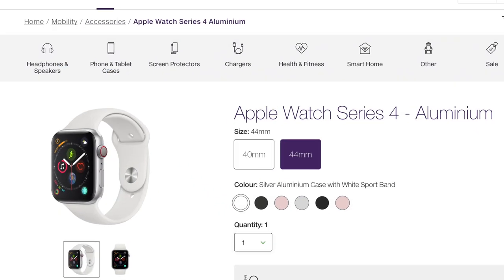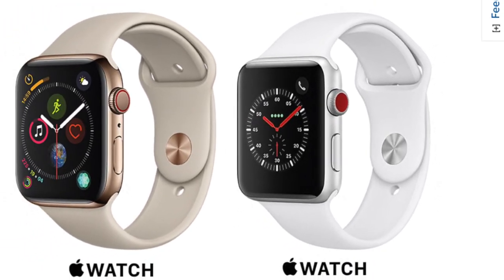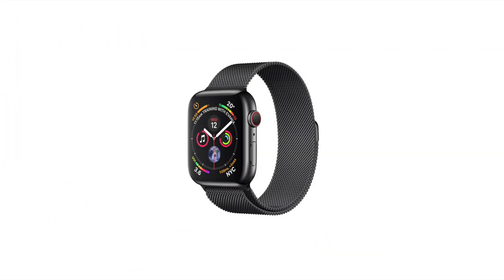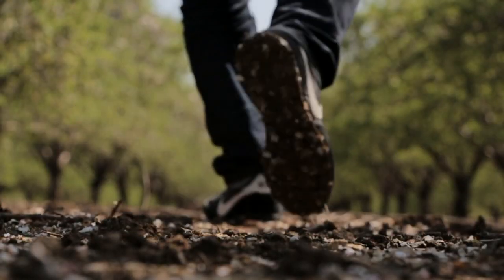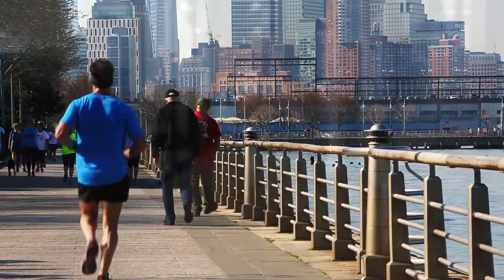First of all, you'll need to make sure you have a cellular Apple Watch Series 3 or 4 that is set up on a plan with your service provider. The great thing about having a cellular Apple Watch is that it allows you to step away from your iPhone for a period of time and not be completely unavailable. This could be great if you're going for a jog or taking a break away from your desk.